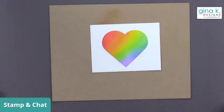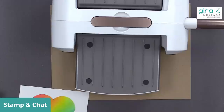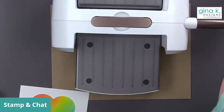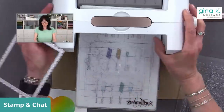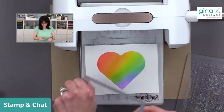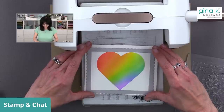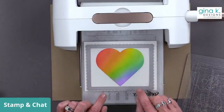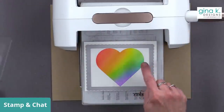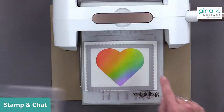Back to the die cutting machine — I think it might be fun to cut this out using the scalloped frame from the Master Layouts Four die set. Let's see if it fits. Yes, it will fit, it's going to be tight but we'll make it fit. It's actually easy to line up because the point touches one side and the two humps of the heart touch the top.